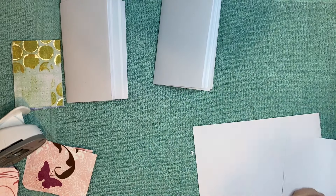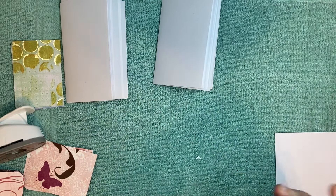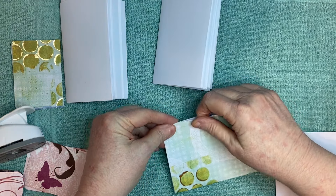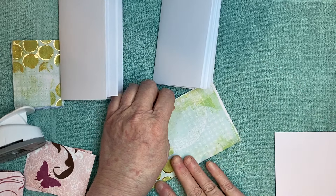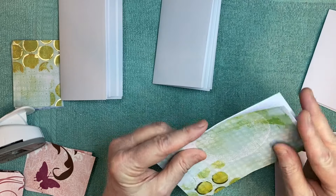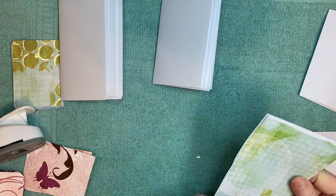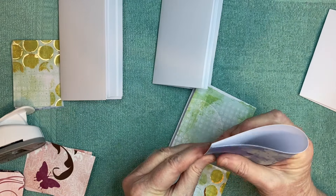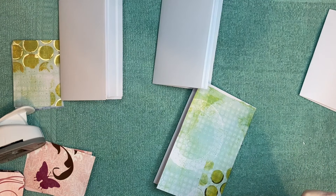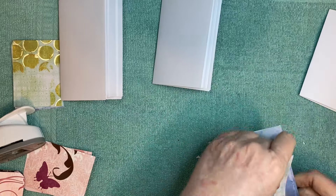I ran out of this pretty butterfly paper — all I have is a few little scraps — but anyway you just fold these in half as well. If you wanted to use a scoreboard you could. My guillotine cutter blade is just a little bit bent because sometimes things come out crooked when they shouldn't, but I'm dealing with it.